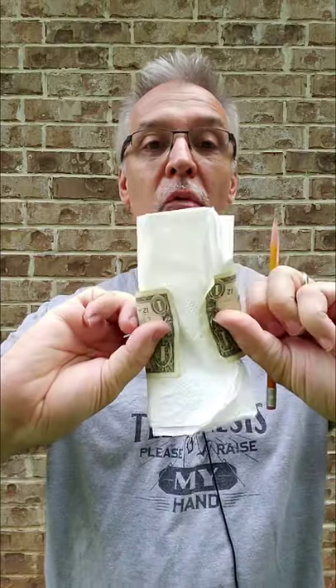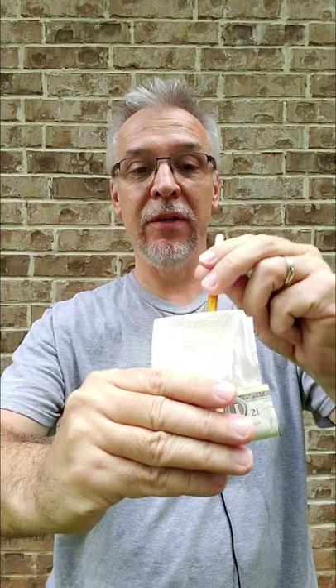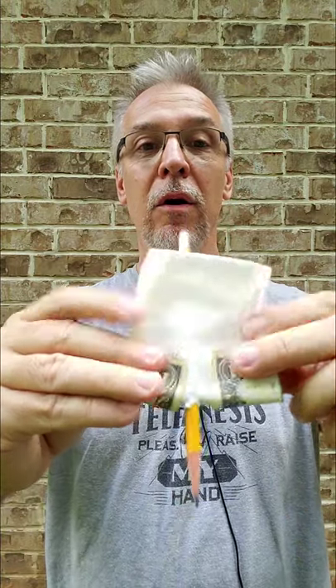I'm gonna wrap the dollar bill around so you can see all four sides. You can see all the corners just like that. I'm gonna take a sharpened pencil, stick it down deep inside. Now watch, you're gonna hear it come all the way through that napkin and see it all the way around. I'm gonna pull the pencil out, show you that tear, but the dollar bill completely unscathed.